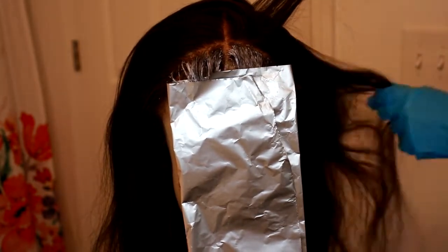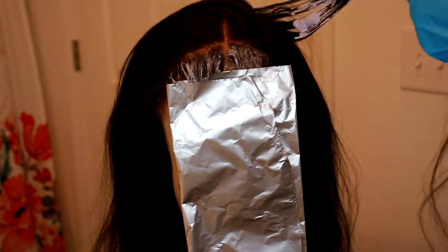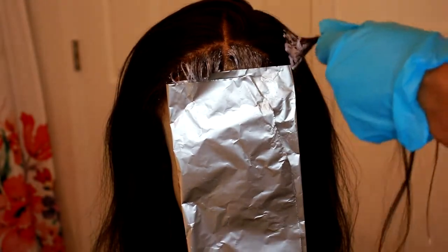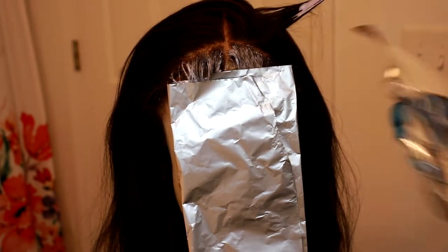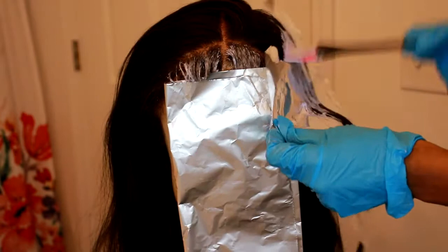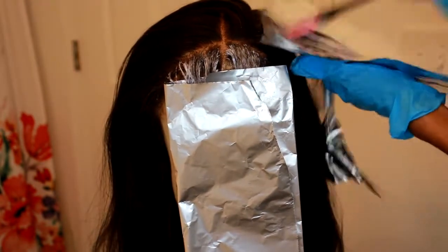I didn't really get it through the roots throughout, so it's kind of not coming from the lace — it's a little dark and then the color starts. But it just all depends on what you're going for. I would have got the bleach through the roots a little bit more if I would have been thinking about it. But you can also see me putting in the highlights on the side right there.